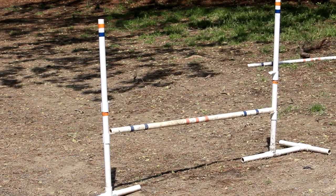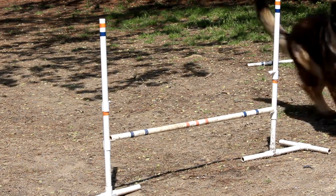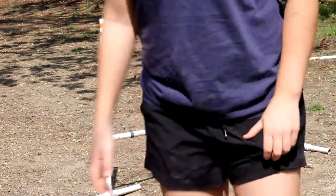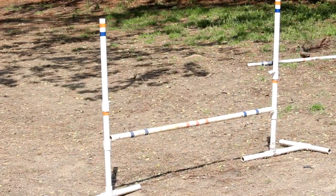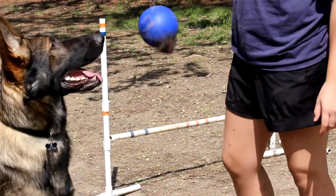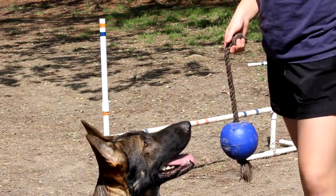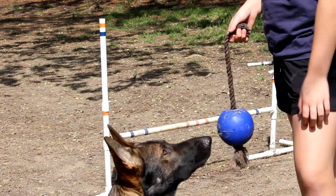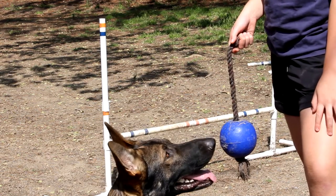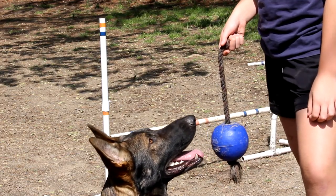I found that if you do ground poles to teach your dog how to jump, they don't really care to go over them. The first thing you're going to want is some toys. My dog is very toy-motivated. You need to train your dog and teach him basic commands like sit and down, and make sure he actually respects you — because if he doesn't, he won't listen to you.